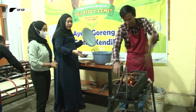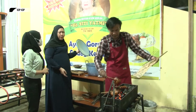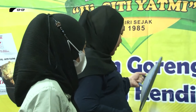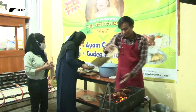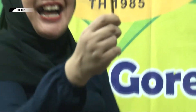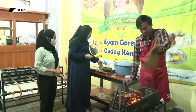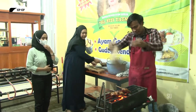Untuk satu kali proses memasak, mencelupnya ada berapa kali Bu? Biasanya sampai dua kali ya? Dua kali mencelup, jadi biar meresap. Dan ayam bakarnya beda dengan yang lain. Bedanya kalau kita ini pakai suje - sunduk, seperti tusuk sate. Jadi kita ungkep seperti ini, dan kita nggak pakai kecap, murni pakai gula jawa.